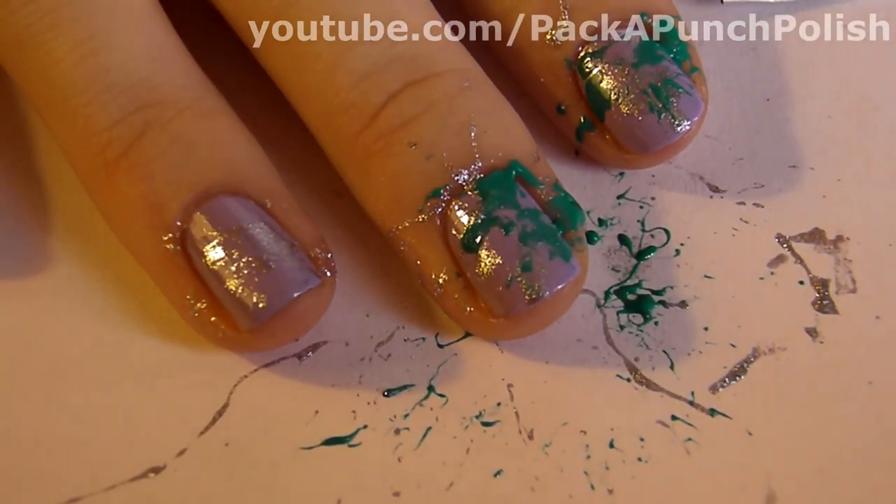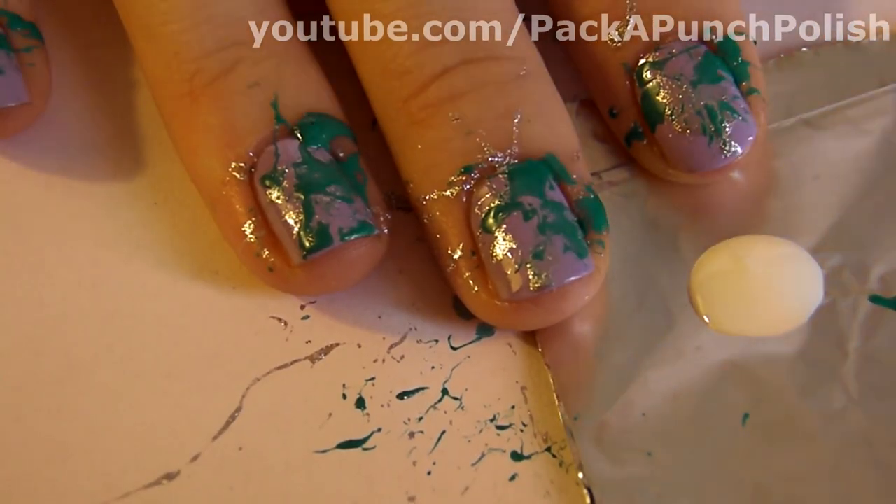Continue doing this with as many colors as you want. You can change the straw if you want, but you don't have to.